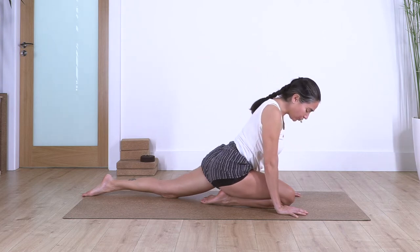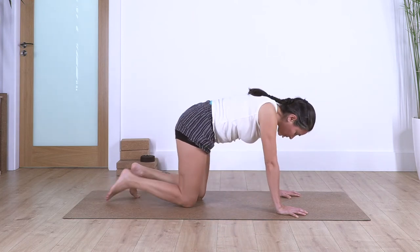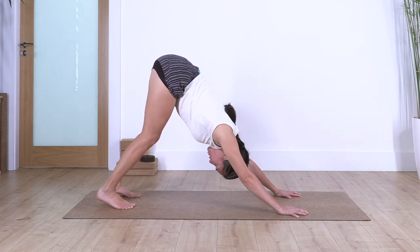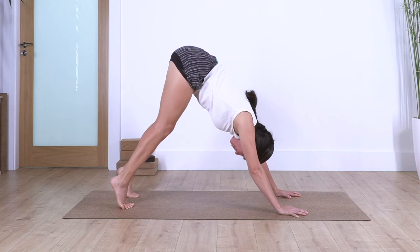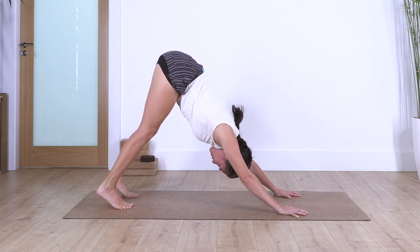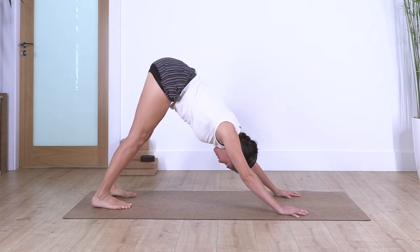Engage your tummy, press your fingertips and hands against the ground. Come onto all fours. Back onto downward dog — we can keep the legs bent. Inhale, heels up; exhale, heels down. Let's go for three, and down, two, and down, and just one more, and down.